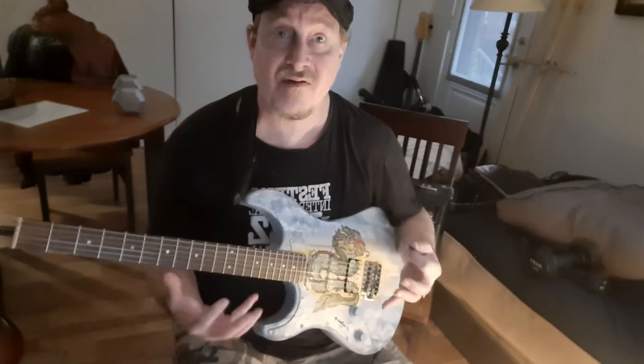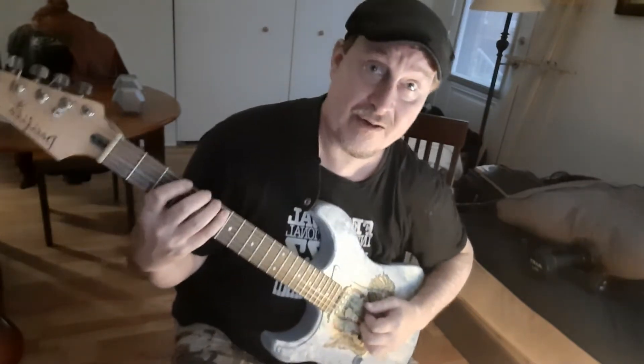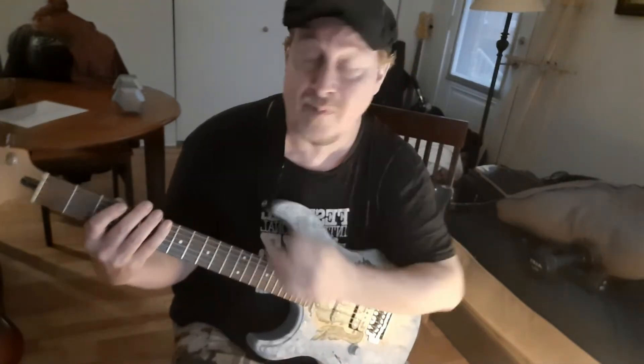Now we're going to take the same idea and do the 1-3-4. So now I'm using 1, 3, and 4. And always when I'm talking about missing a finger, there's a fret that's going to be in between those fingers. So if you look carefully: 1, 3, 4. And I'm going to do that on every string and then come back, always alternating my pick.